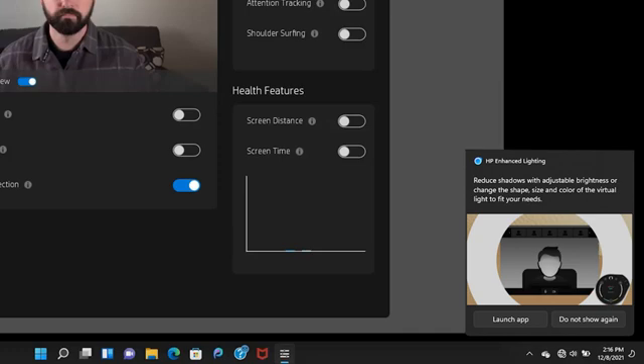If HP Enhanced Lighting hasn't been enabled on the laptop, a notification displays. When enabled, GlamCam provides a message that HP Enhanced Lighting can be used to improve the lighting in the image.